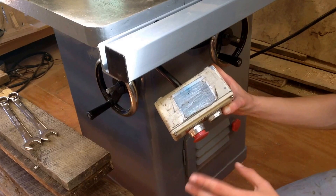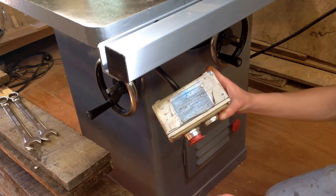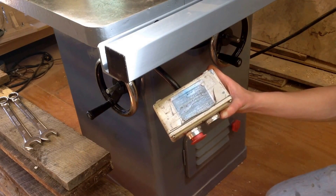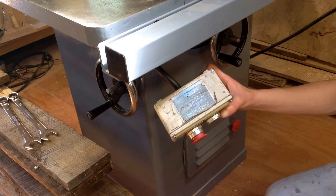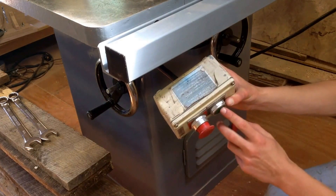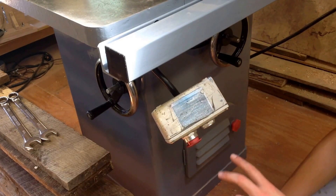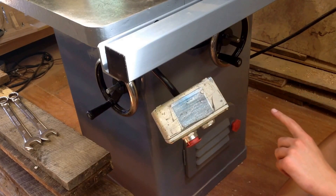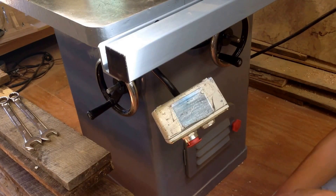There's nothing wrong with the pulleys or belts or anything — I've tightened all the belts on it. Even if I tighten the belts too much, it won't even start; you just see the blade jerk and that's all it does. That's what it does with the actual switch. I believe that sound is coming from the magnetic starter in the back of the saw and not the motor.